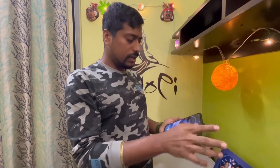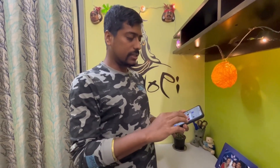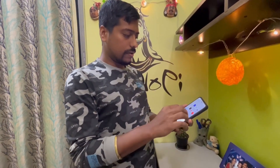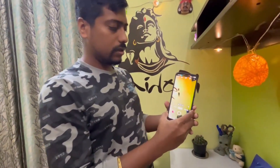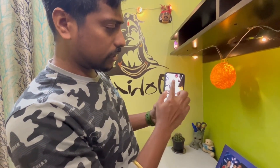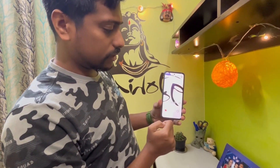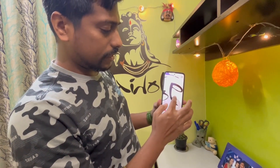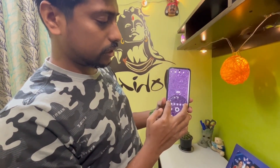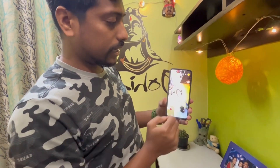This has already been set up, so I'll just quickly check the camera quality. You can see the ultra-wide camera — it's very sharp. This is the normal 1x camera, and you can see the 2x zoom as well. It can go up to 20x zoom, which is nice. HDR 10 is set in auto mode.